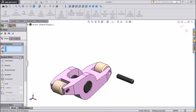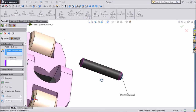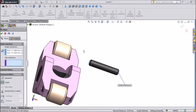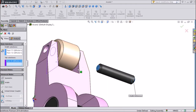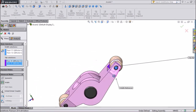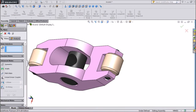We will choose Advanced Mate. Select Width and select both ends of this pin as well as both ends of the body — first end and second end. Now see the pin is positioned between them. Press OK.